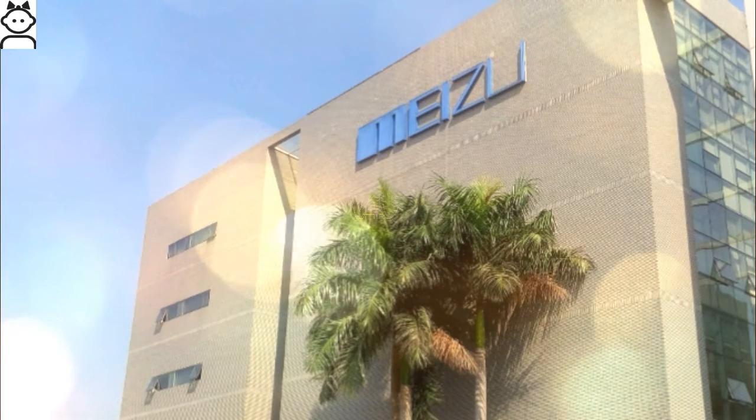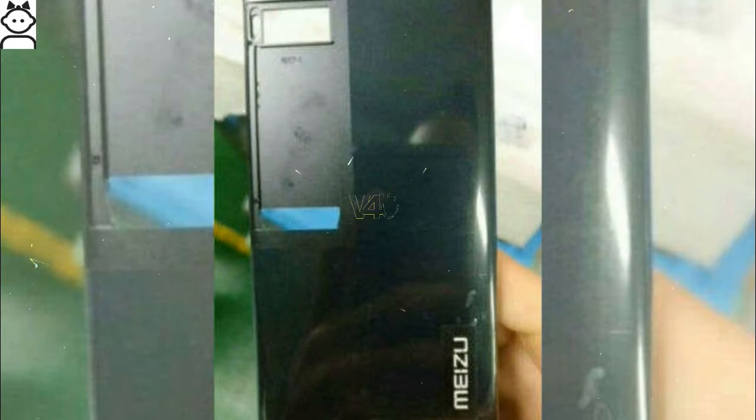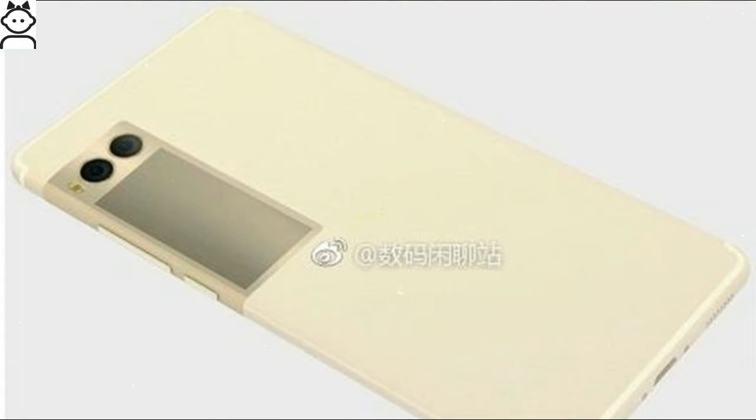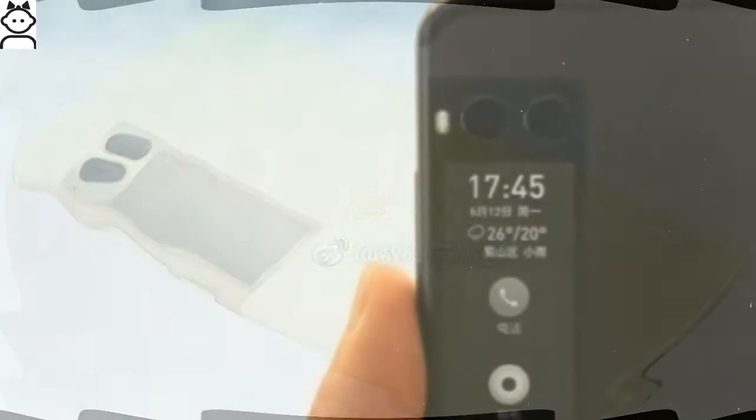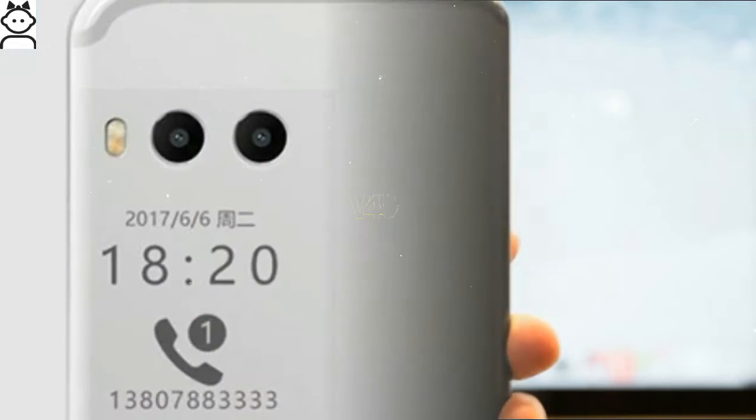A couple of days ago we saw a leak of a red back panel that confirmed the leaked renders of the Meizu Pro 7 with a secondary display on its back. A new live photo of the Meizu Pro 7 has leaked showing what the ink display on the back looks like. The photo shows the back of a black unit, with the backlit ink rear display showing the time, date, weather, and a couple of shortcuts for the camera and dialer.